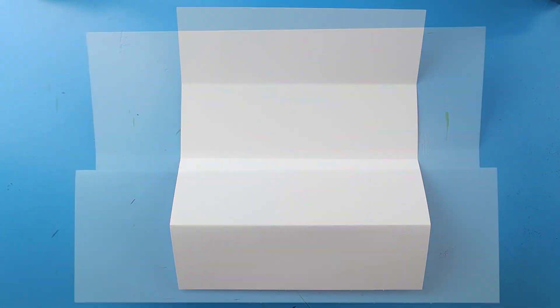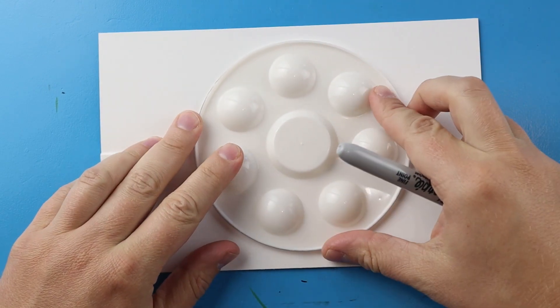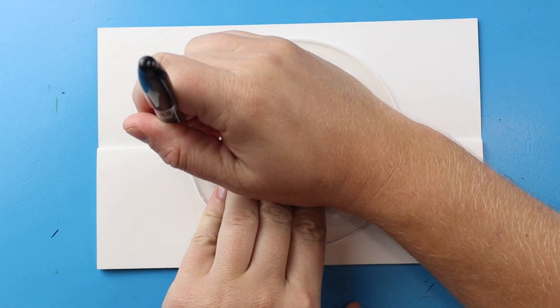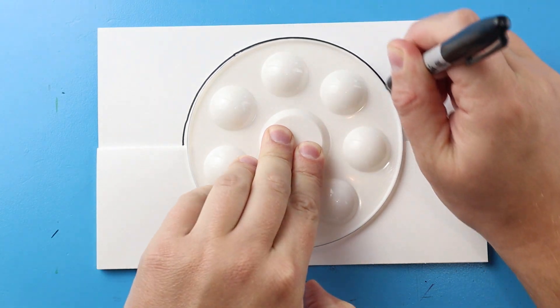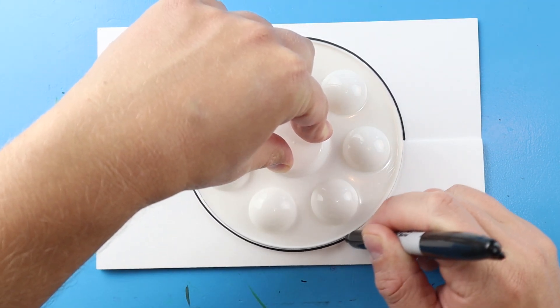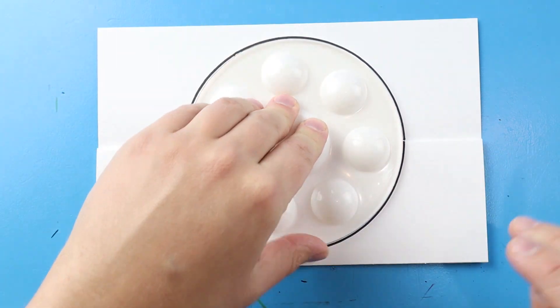To start off we're going to be drawing a Pokéball, so I like to trace something circular just to make sure I have a nice circle shape. I'm going to start by tracing the top half — we're just going to make a big sad face shape for the top, and then a big smiley face shape for the bottom. If you don't have something to trace you can just go ahead and draw your own.